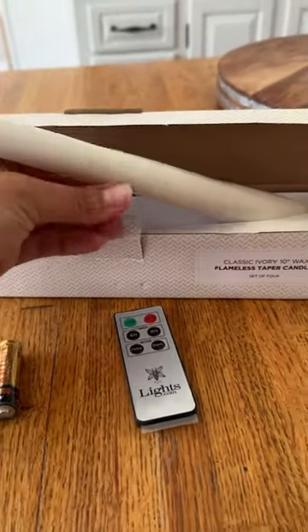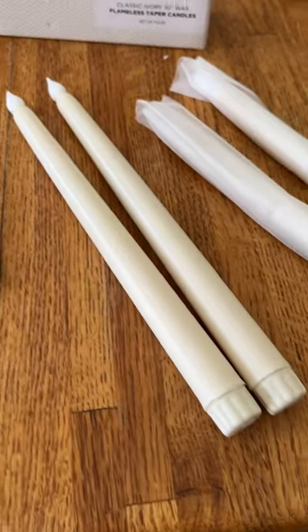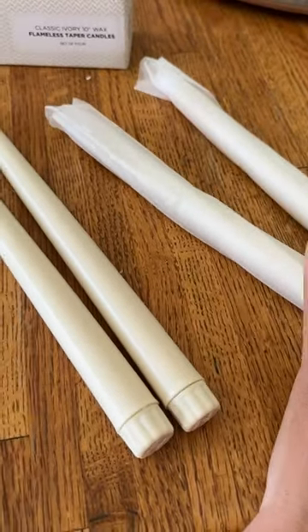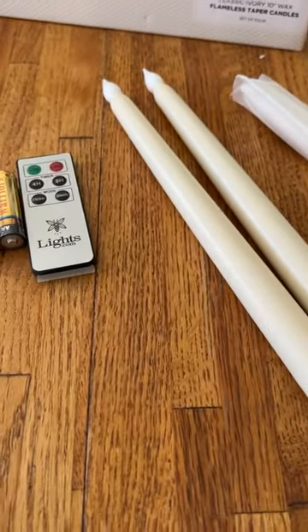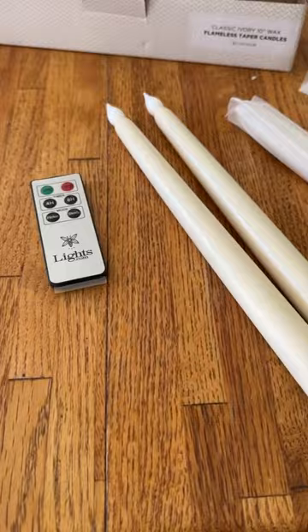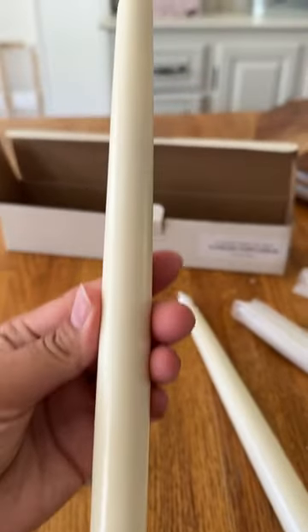Now I'm going to take out the candlesticks. So I unwrapped two — I only need two right now so I'm going to leave the others wrapped so they don't get dinged up and put them back in the box. So I'm going to go ahead and put the batteries inside. If you want to take a good look at them, here they are.